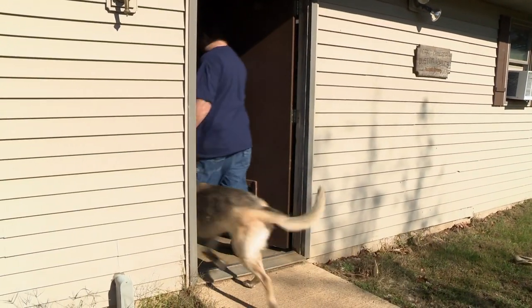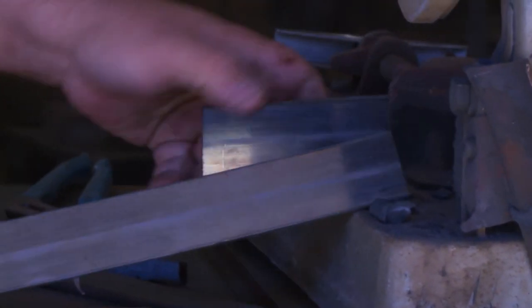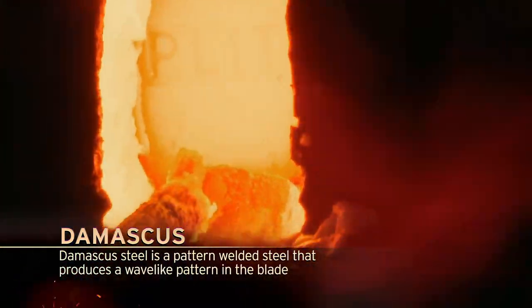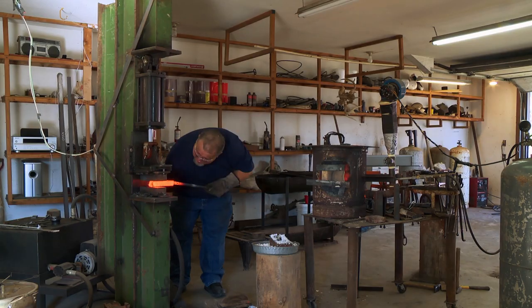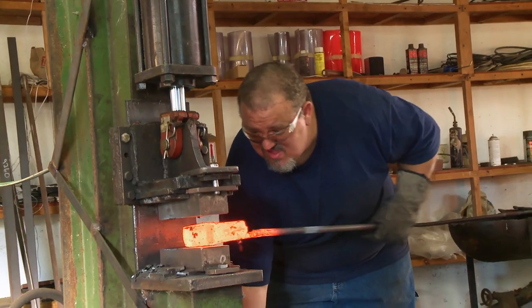I'm happy to be here at the home forge. I'm in my element. I know what all my tools are and I know how to use them, so being here at home is a big advantage for me. It takes a lot of steel to make the amount of Damascus that I'm going to make. The plan for the day is to get my Damascus made — I'm going to take the two dissimilar metals, heat them up in my forge, flux them to keep oxygen out so scale doesn't form, and beat them together. I'm feeling a little nervous right now making this Damascus. I could get a bad weld. If I get a bad weld in it, everything I've done so far is ruined. It's not a serviceable weapon at that point — I'd have to scrap it and start again.